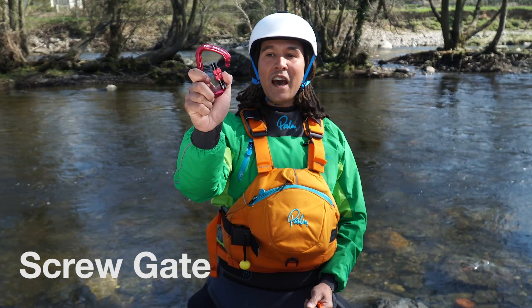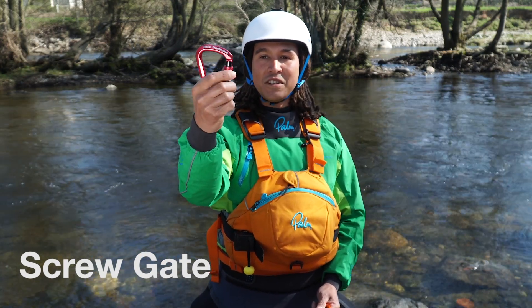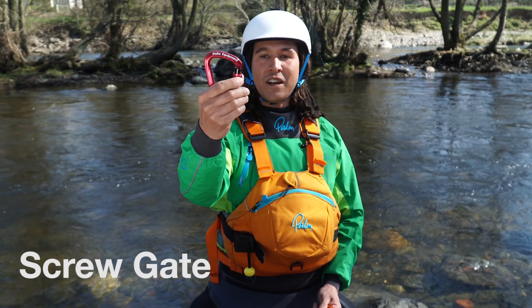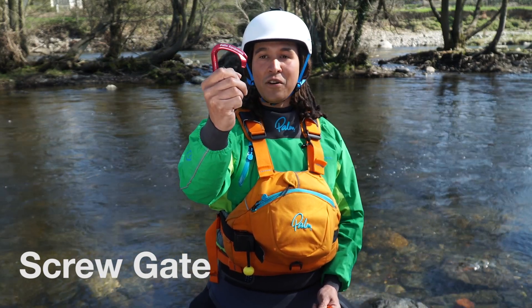Next we've got the screw gate. Everybody knows how to use one of these. Nice big opening — twist it to close it. Once it's twisted, it's locked in place and it won't come open. It's also got the no-snag nose, so when you pull it back and come to unhook it, it's not going to get caught on anything.